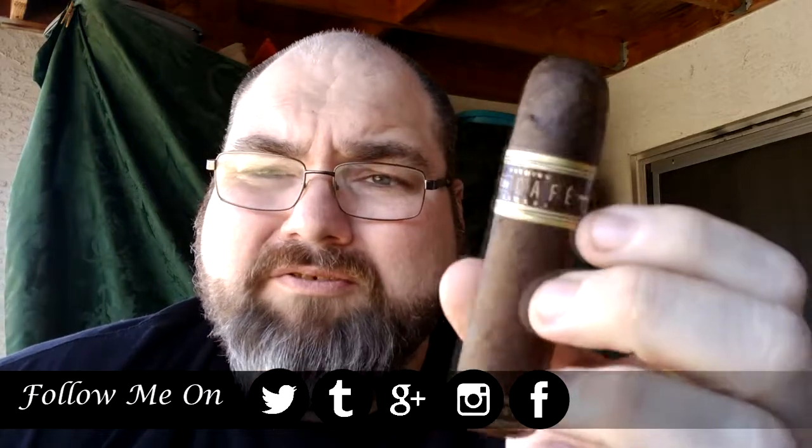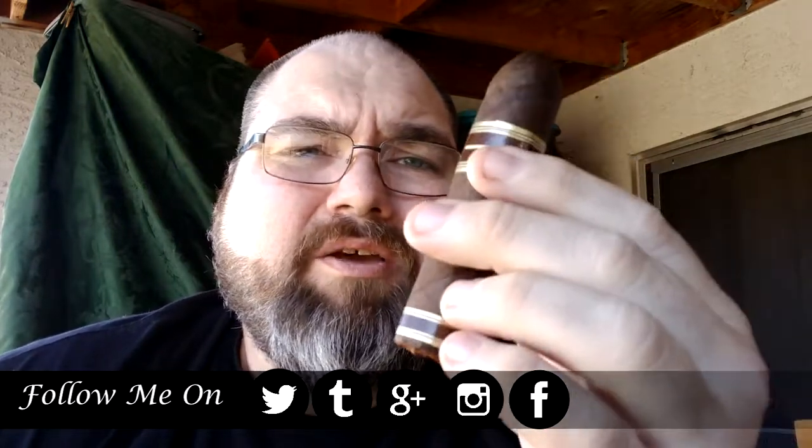I've only had one previous to this. It was alright. I do like some of the flavored cigars and I do like this one. I love the Nub line by Oliva — they're a little bit better than some of the other infused out there, in my opinion. It is a 5x42 ring gauge, Connecticut Shade wrapper, Dominican binder and filler. It's about $6, and this one is the Espresso.